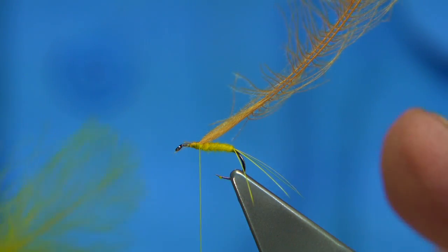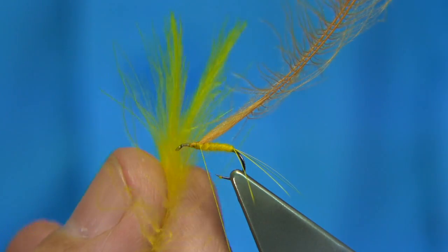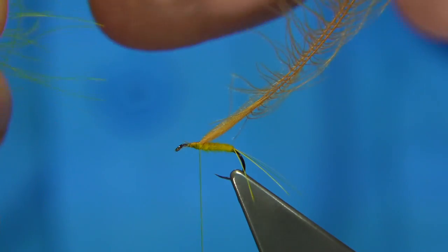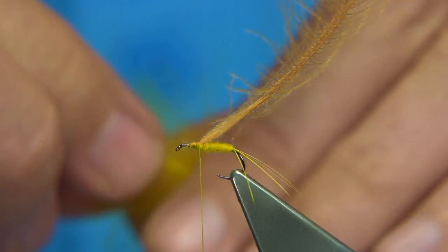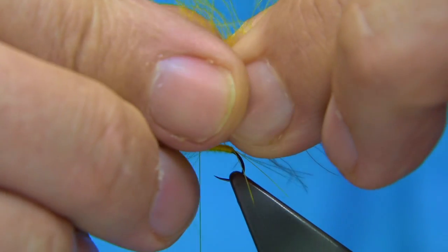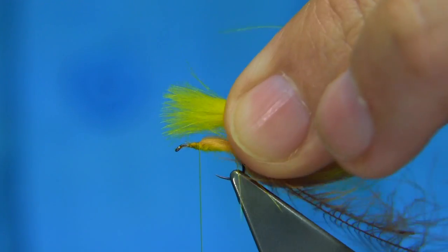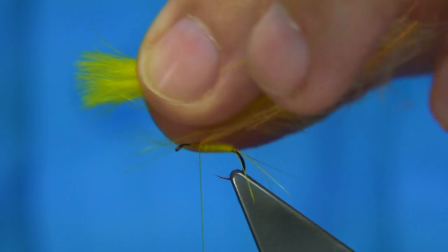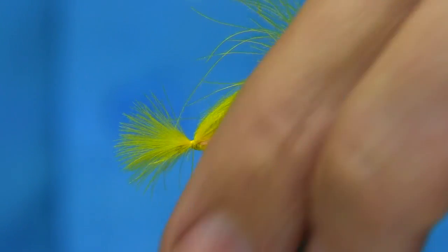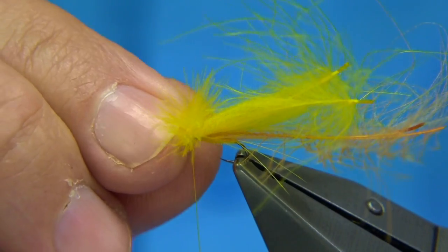Now I've got two medium sized feathers. I want the natural curves to curve away from one another — so basically the outside is the inside of the feather. Make sure the tips are lined up, grab the ends and draw these fibres in. Hold the wings — the wing length you're looking for is roughly the hook length. Tie it on top, nice and tight. Two or three turns down, two or three turns in front, just to check the length. Make sure you get the right length.